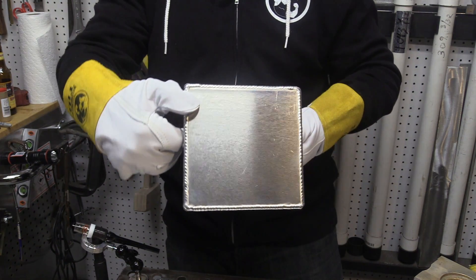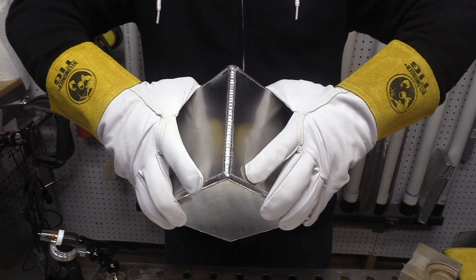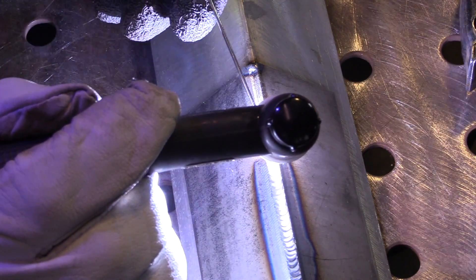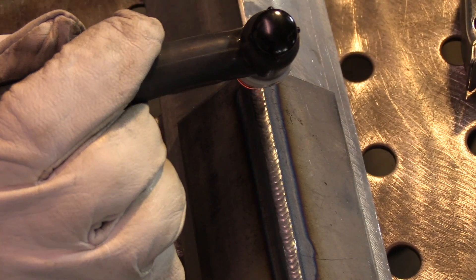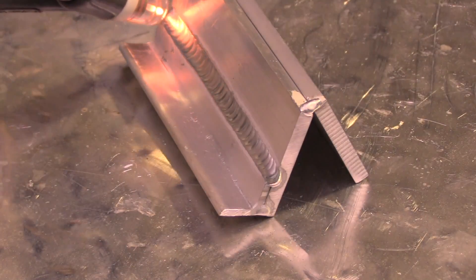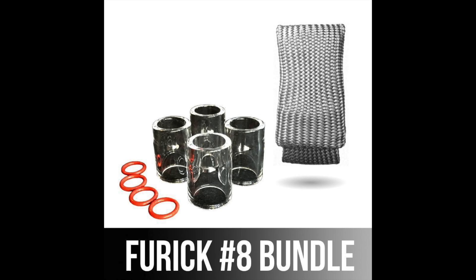Without that vent hole you'd have had a bad day! That was a super fun project — I hope you enjoyed it as much as I did filming it for you. These are the TIG gloves I added to my website some time ago — really nice, soft, and still durable. Of course this is the number eight pro cup I used in this video; it's a good all-around cup for not just aluminum but steel too. One of the biggest reasons I use it is it really helps me film a better video where everybody can see everything.